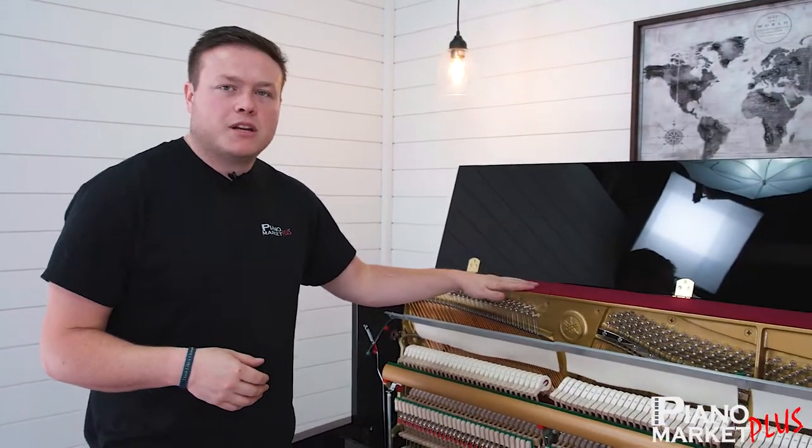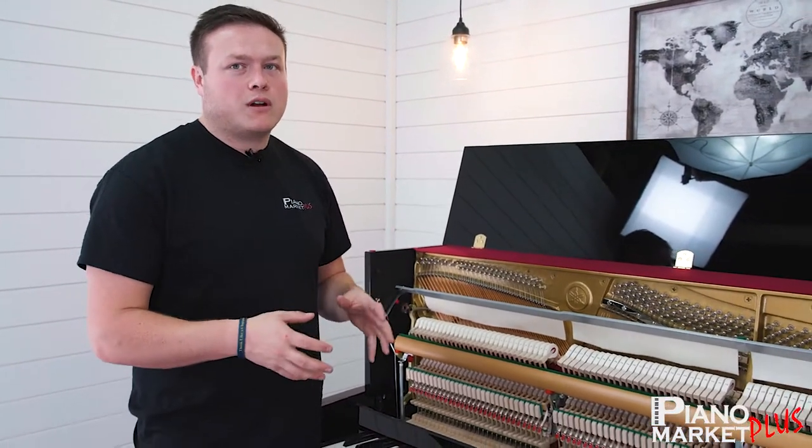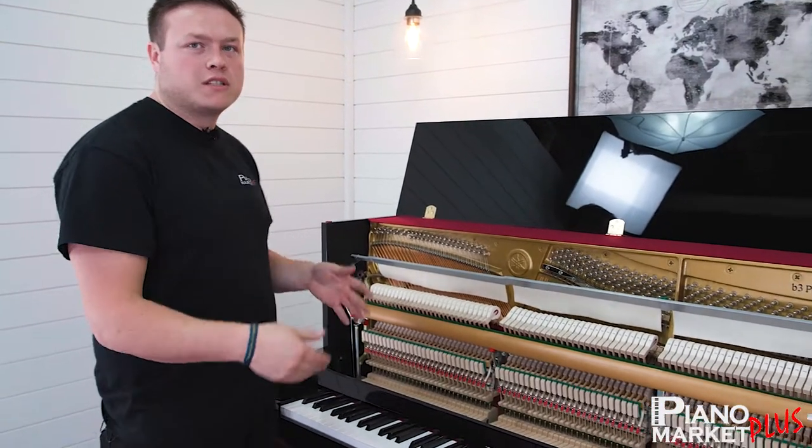Hey everybody, this is Luke Walter here at Piano Market Plus in Elkhart and Mishawaka, Indiana. Today we're going to be going over this Yamaha B3 Polished Ebony. We're going to be going over the damper and how that works — the right pedal when you're sitting at the piano.